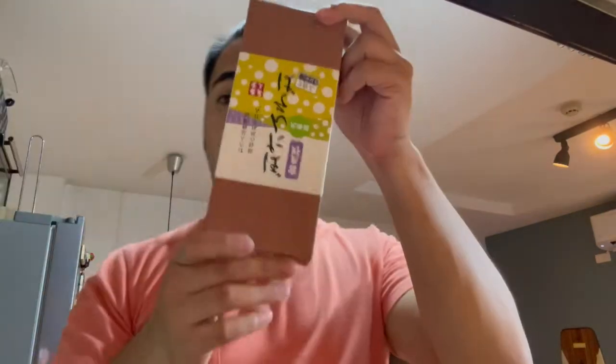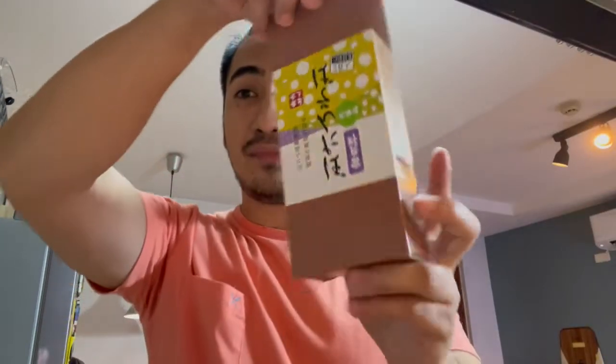Hi guys! So I showed you in one video that a company called Doku from Japan sent us one of their products, and this is it. It's Horano Soba made from Hokkaido and I'm going to try and make it today. I only have one burner and I will show you what I do throughout the process, hopefully achieving how it tastes when you go to Japan. Let me open the package for you.